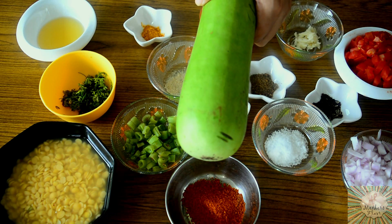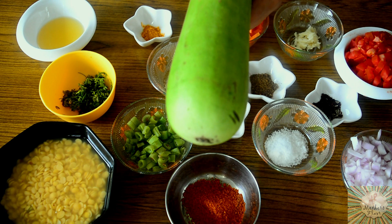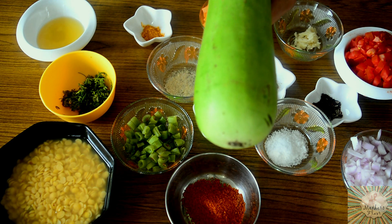I have also taken loki here and I'm only going to be using half of it. If you want, you can use other vegetables also like aloo or drumsticks.